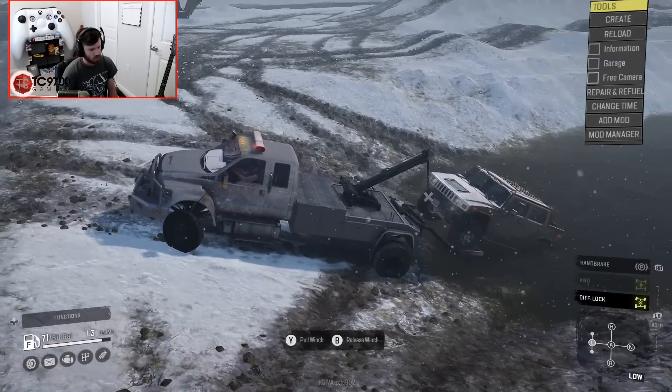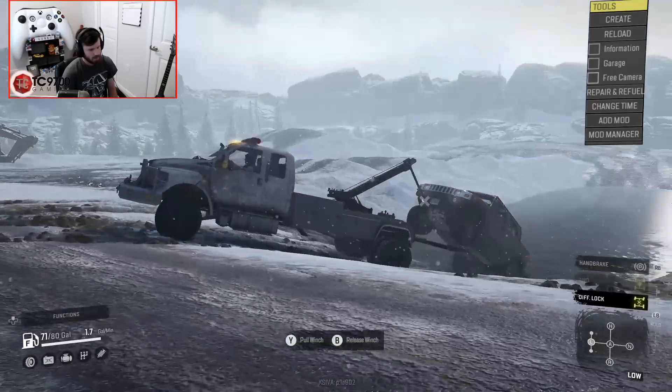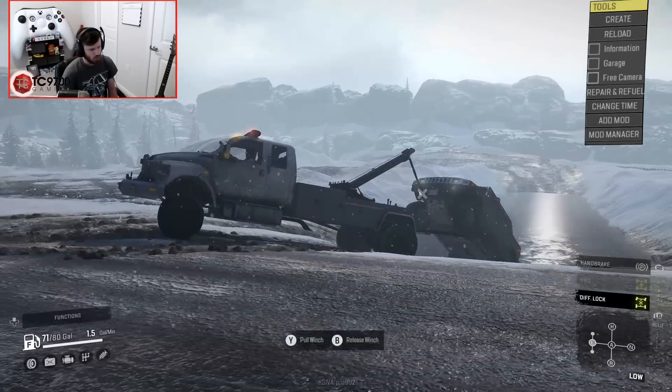Don't let me drive your tow truck, because I didn't do it right. But it was close, though.